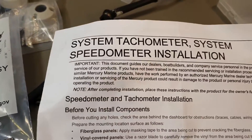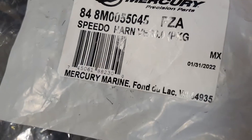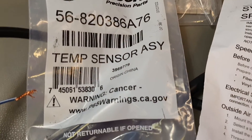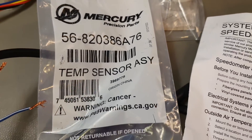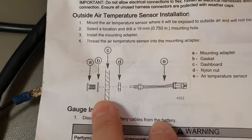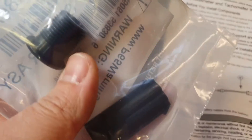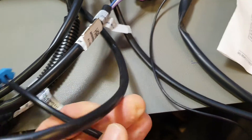Let's start from the speedometer because it is new and I have instructions for this. It comes with a temperature sensor — the harness has a connection for the temperature sensor. Here are the sensor and some fastening elements: that's the cup and something for the installation.